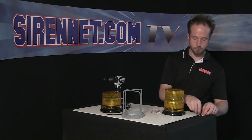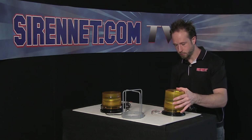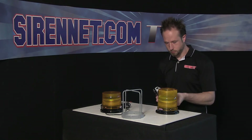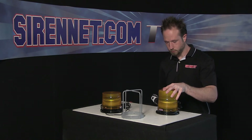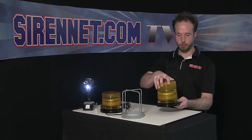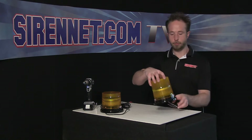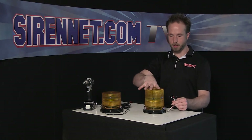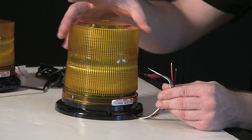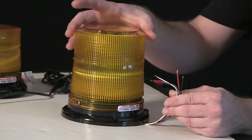I'll slide that off, take the two screws, and reaffix them so the polycarbonate dome is affixed nice and firmly to the polycarbonate base. With the pigtail on the permanent mount version, you have a total of four wires: a ground and lead, a sync, and a flash pattern change. So if you have multiples around your vehicle, you can tie the patterns together so your beacons can be alternating or simultaneous for their flash pattern display.